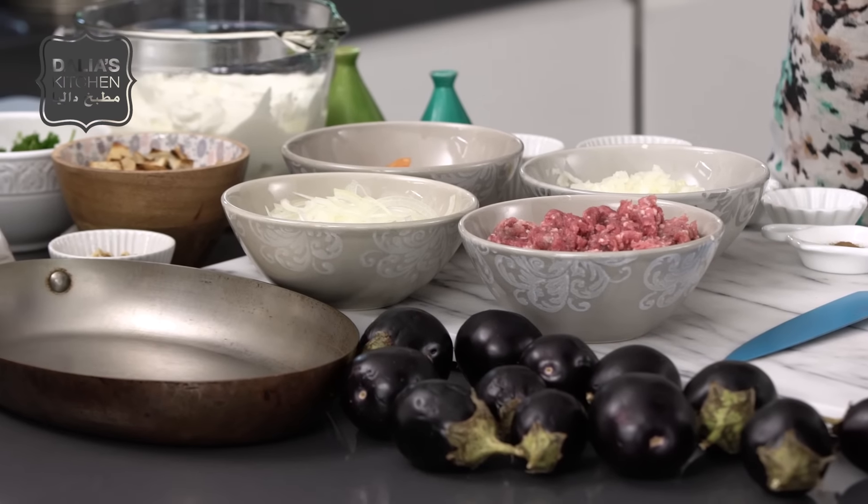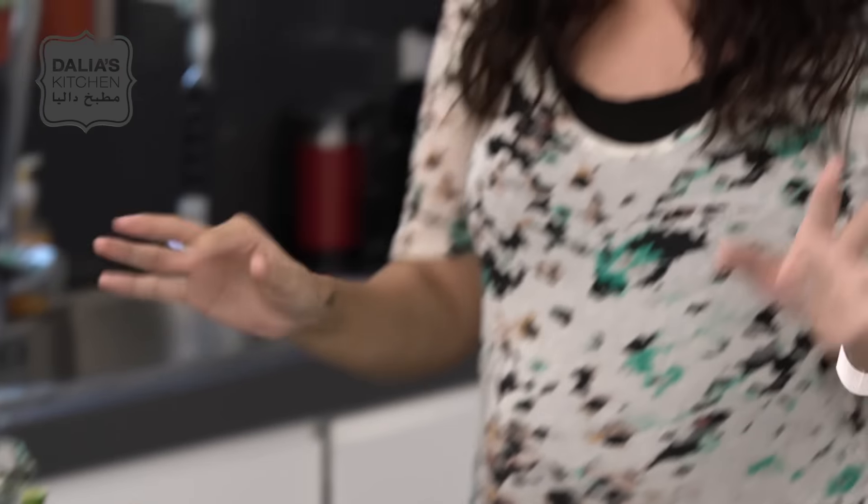It looks very complicated. It is a bit complicated — actually it's not, just a lot of stuff going on. It's like us Arabs, we love to put every food group in one dish. Everything — the yogurt, the nuts, the veggies, all of it is in here, but it's so, so good.